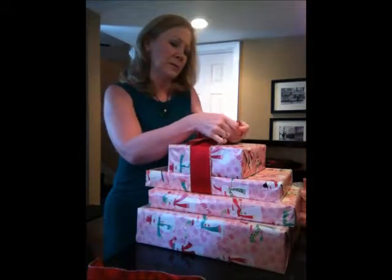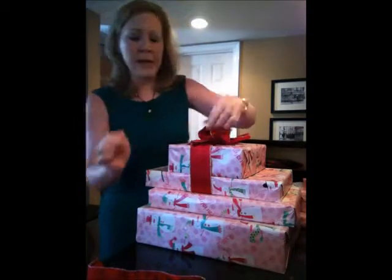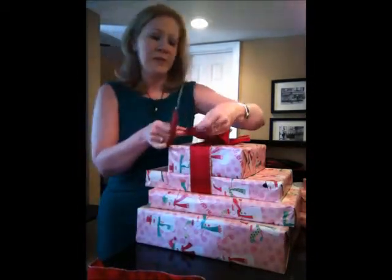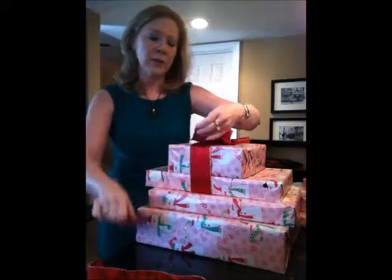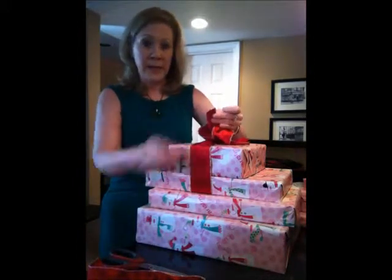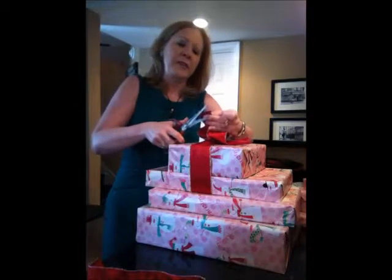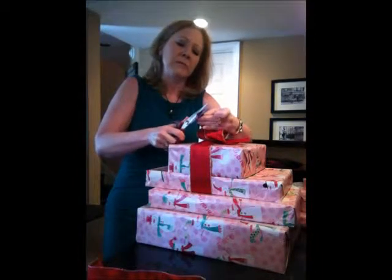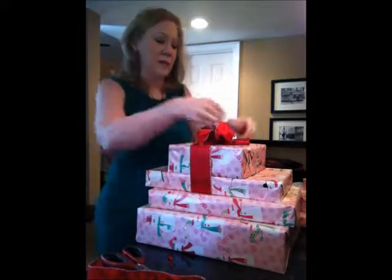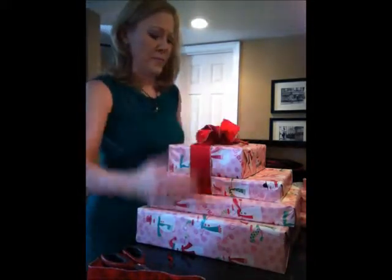Sometimes at the end of the bow if it's not even and you want to make a little triangle, what you do is fold the bow in half and cut it on an angle. Then you have a nice little design at the end of your bow. So there's one package done.